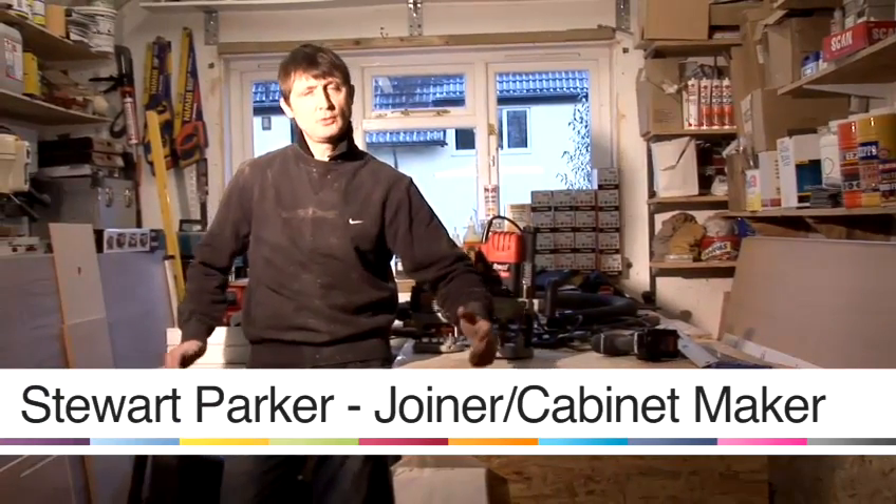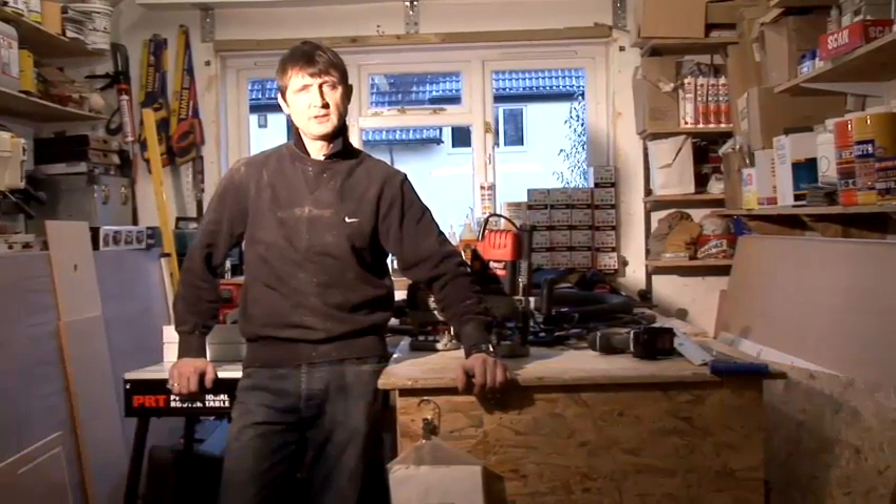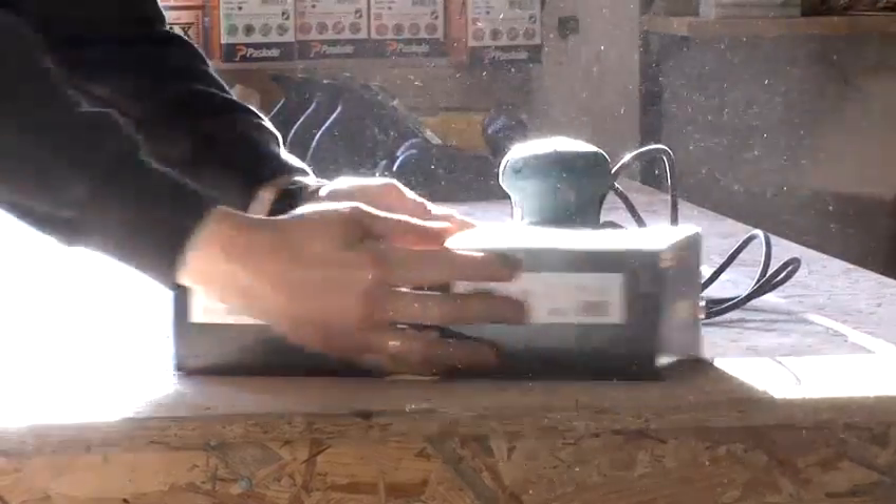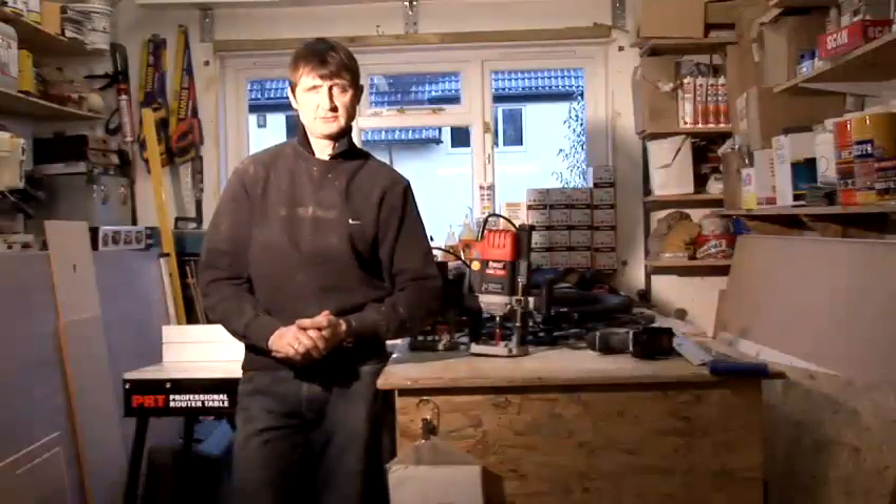Hello, my name is Stuart Parker and welcome to Parker Furniture Workshops. I've been a joiner cabinet maker for over 25 years and I hope this video helps with your DIY project.